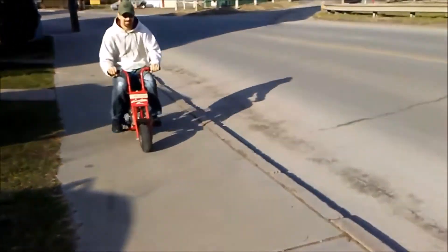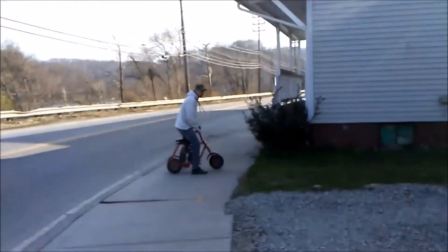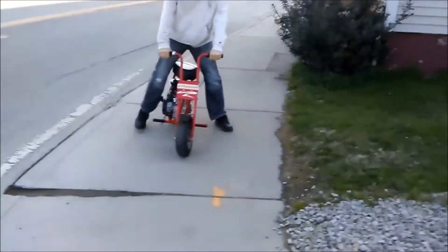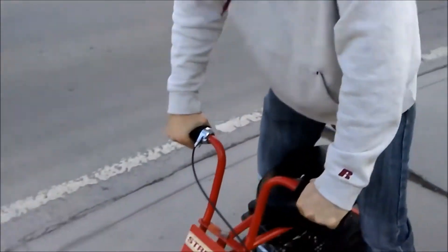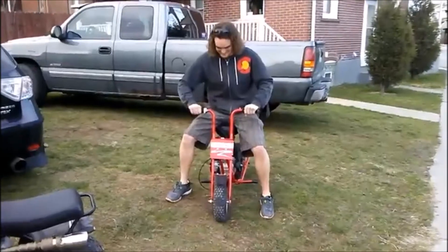It looks pretty good. I'm totally happy with it. A hundred bucks — run a mini bike. Once you open it up, it's not bad. It's better than it was on the other bike. I'm going to take it down the road.